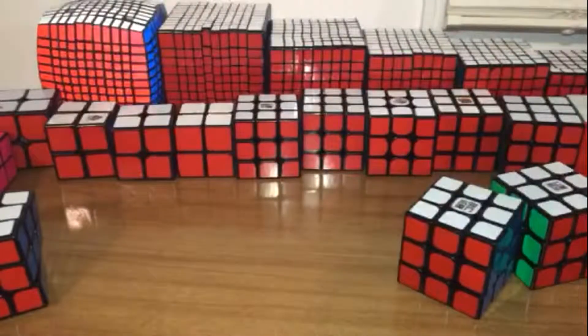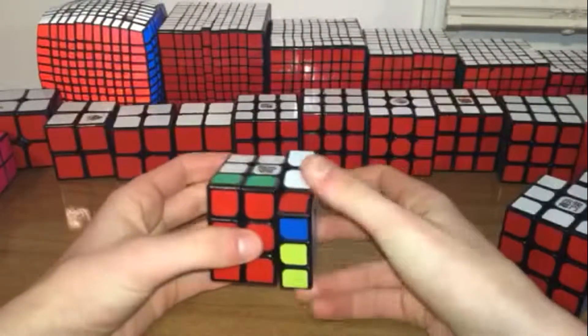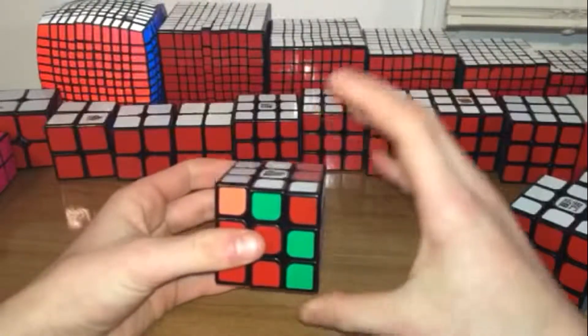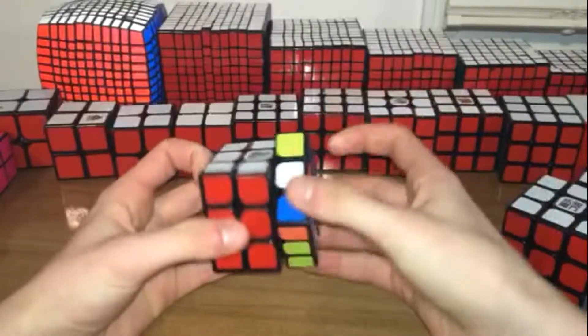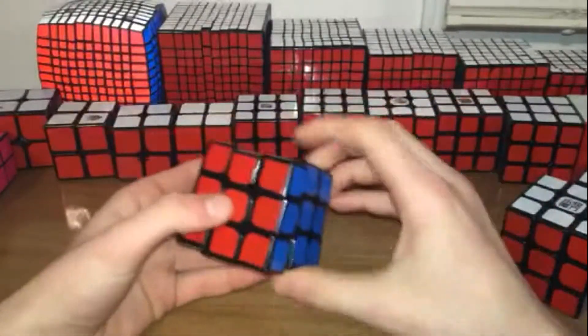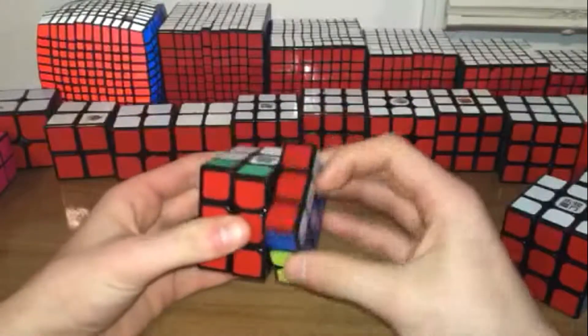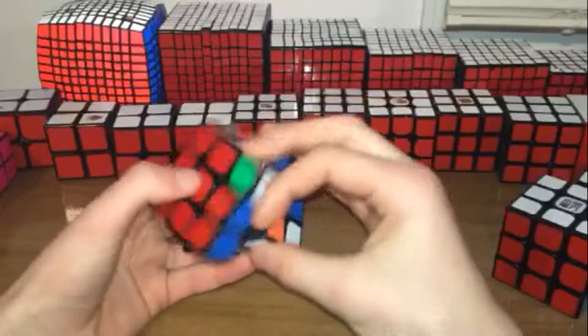This is one of my favorite algorithms to do. It's pretty easy to remember — it's just a sexy move with a front sexy move with an R2 at the end. You match it up here and then you just do this with the F at the end. It's really fun to do, it flows extremely well.